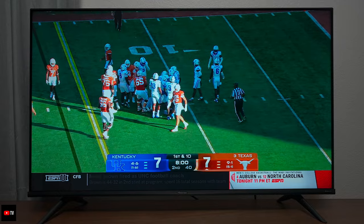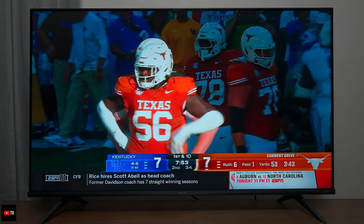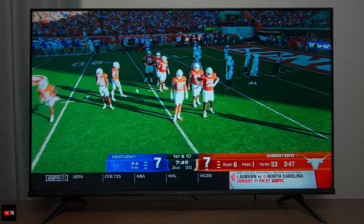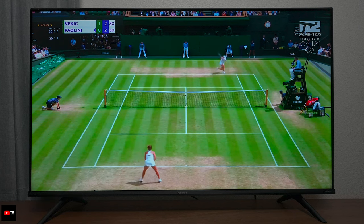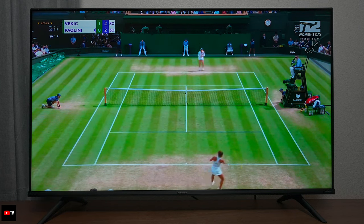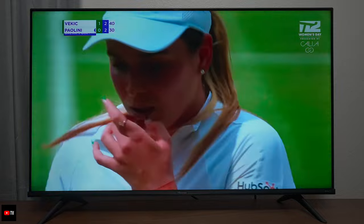One of the things I noticed on sports is that this TV is extremely accurate when it comes to color reproduction. The whites look white, the orange looks great, and the grass looks green on this particular channel. Even switching over to a tennis match, look how clean everything looks and the motion looks clean as well. Hisense did a really good job with the wide color gamut — this TV looks really good so far.